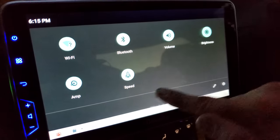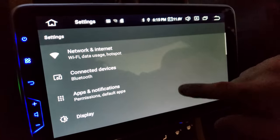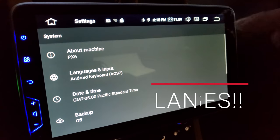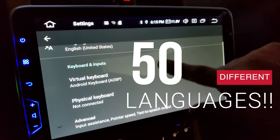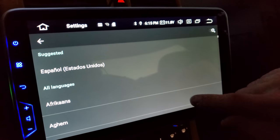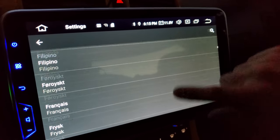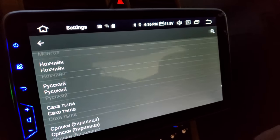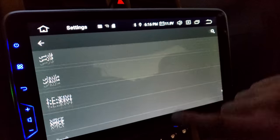One thing worth noting is that in settings you can actually change the language, and apparently this system has over 50 different languages to choose from. Yeah, a whole bunch of different languages that this can be programmed to, so that is definitely a plus.